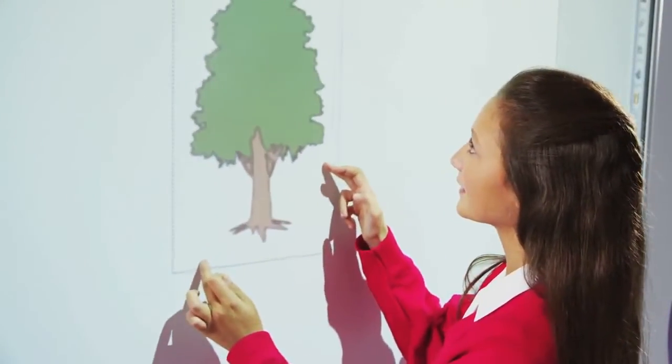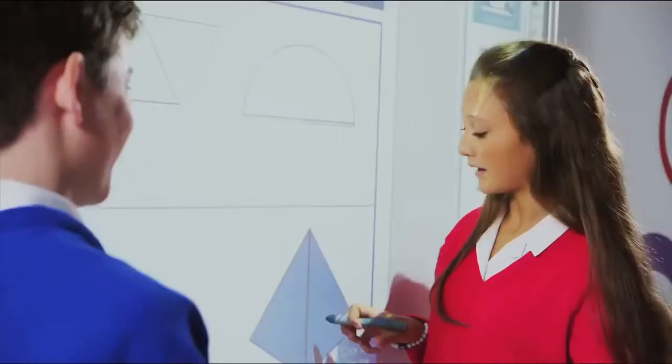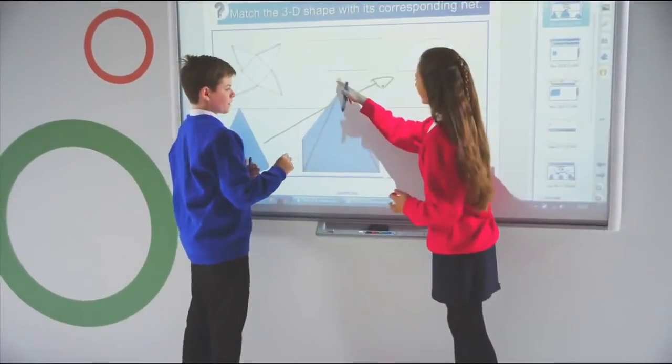Making interaction more natural for teachers, dual-touch gestures are fast becoming the intuitive way to interact with content, providing a consistent experience from your tablet device to your large-format classroom display.